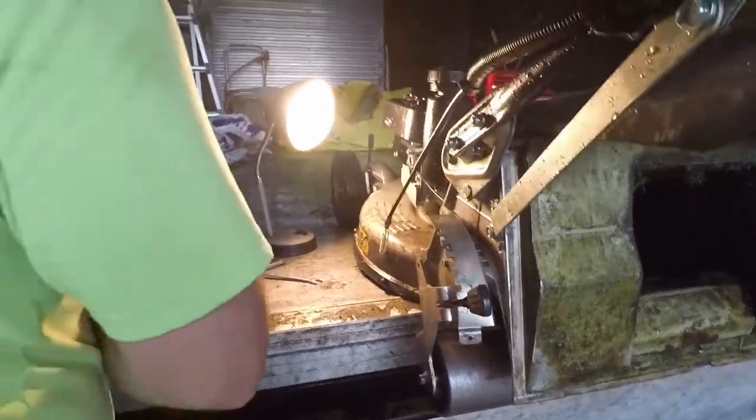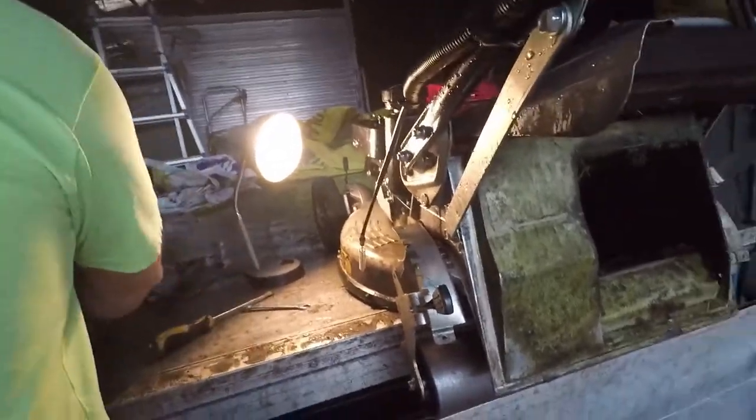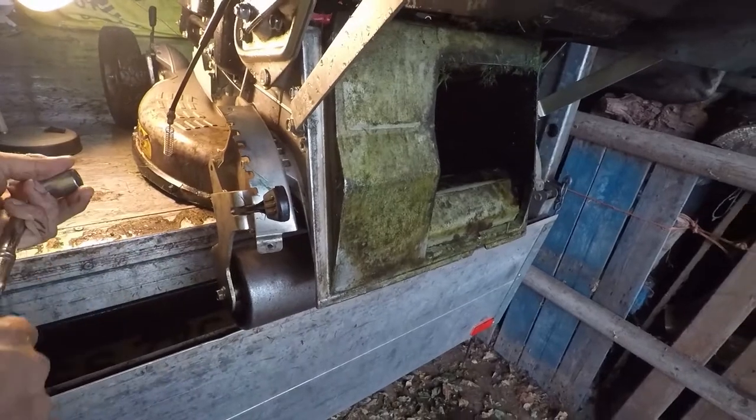17mm on this one — 17 on that side as well, and 13 on the inside.